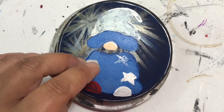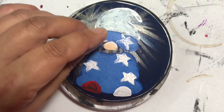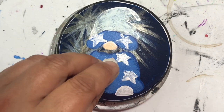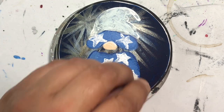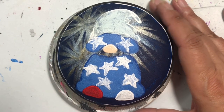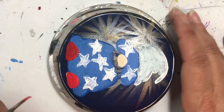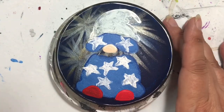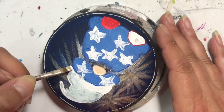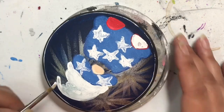Here are my stars - I'm not the greatest at painting stars, so what I did was take an old makeup sponge, draw a star shape on top of it, cut it out with scissors, and I ended up with a stamp. It worked amazingly! If you guys want a tutorial on how I did that, let me know in the comments below. It's very quick, easy, and fun - you can do all sorts of different shapes. The only thing I don't like is they were a little bit too big.